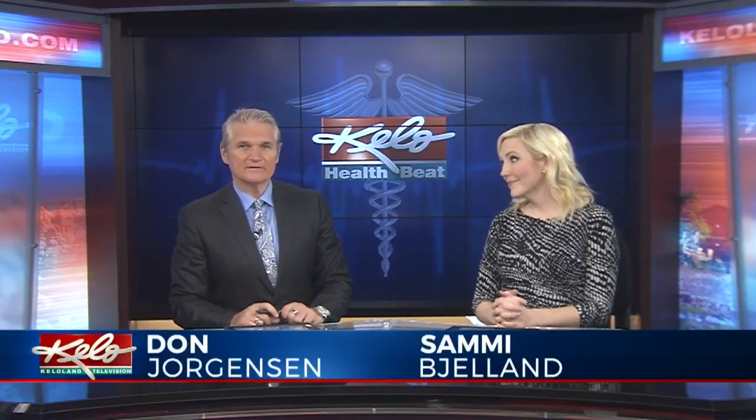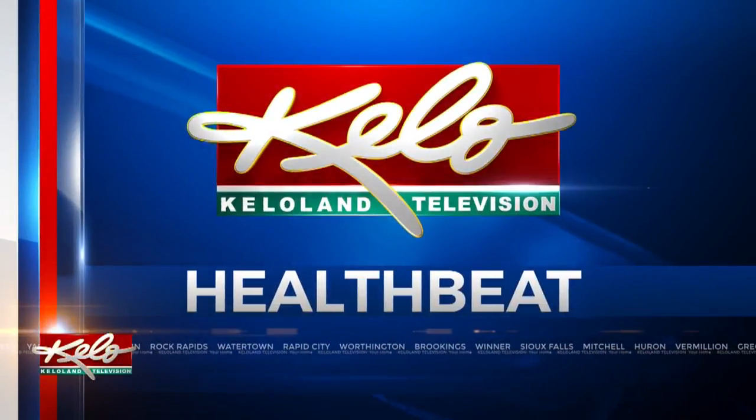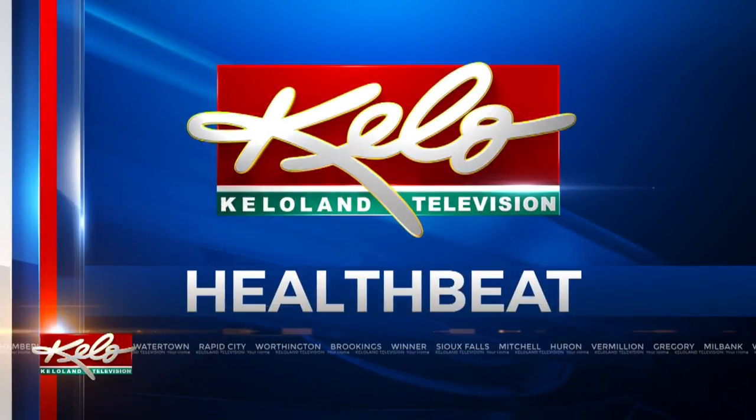When you start a new fitness routine, you might step on a scale or measure your body to see where you're starting from. But as Keloland's Sophia Eindemann tells us, there's another option in tonight's Health Beat.